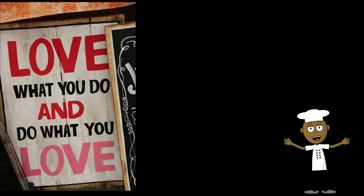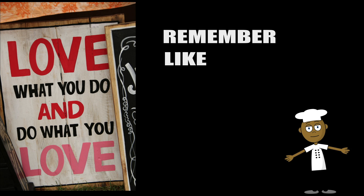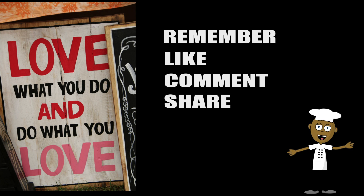Love what you do and do what you love. Until next time. But remember, if you love this video, like, comment, share, and subscribe. We'll see you next time.